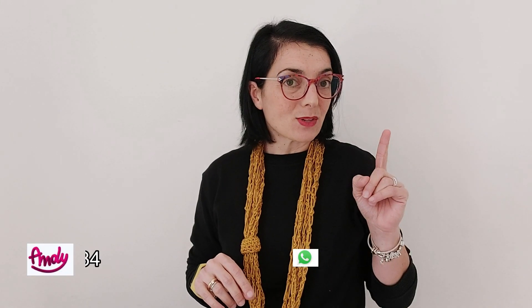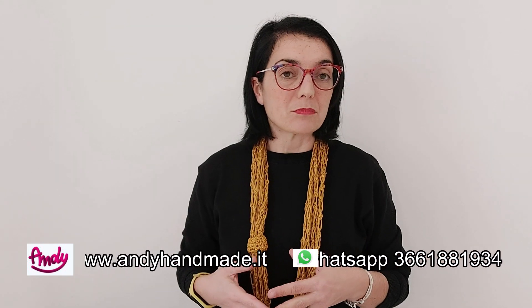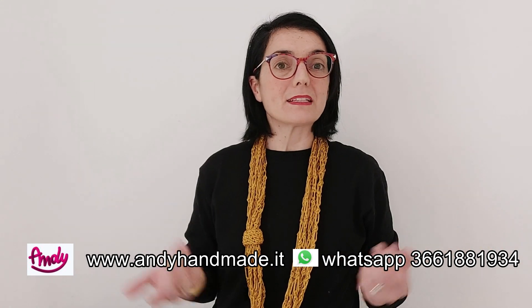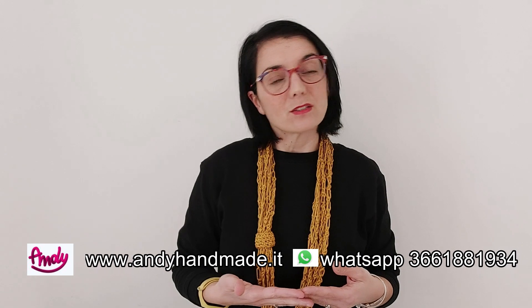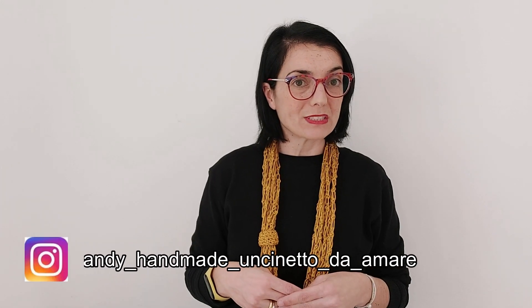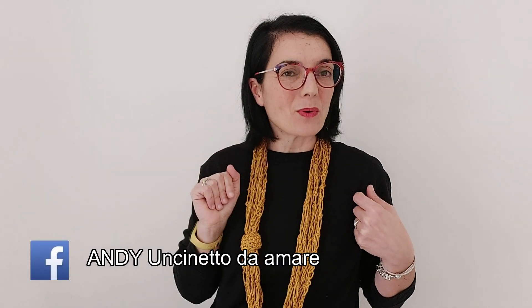Prima di lasciarvi vi chiedo di iscrivervi al nostro canale YouTube attivando la campanella, così da non perdere tutti i prossimi video. Iscrivetevi anche ai nostri social, Facebook e Instagram, per non perdere tutte le anteprime dei nuovi progetti e dei bellissimi filati che troverete nel nostro shop www.engandmade.it oppure al numero WhatsApp 366 188 19 34. Ora prepariamo insieme gli occorrenti ed iniziamo questo bellissimo progetto, anche un po' idea riciclo.